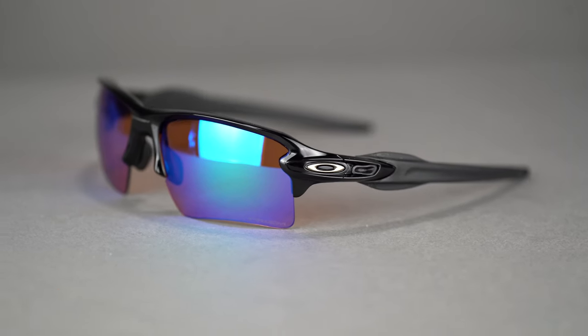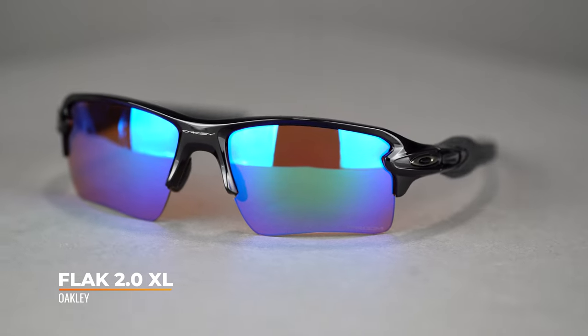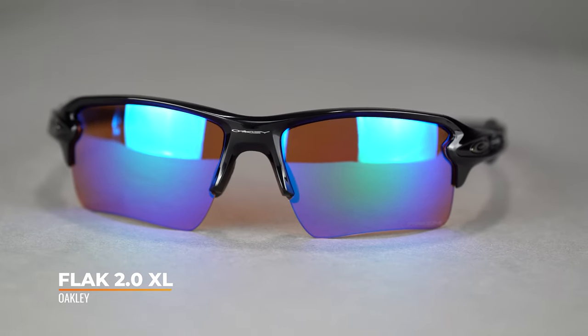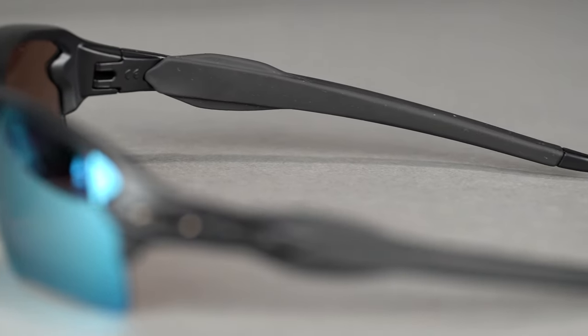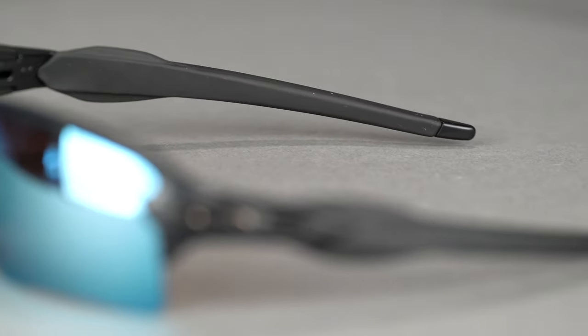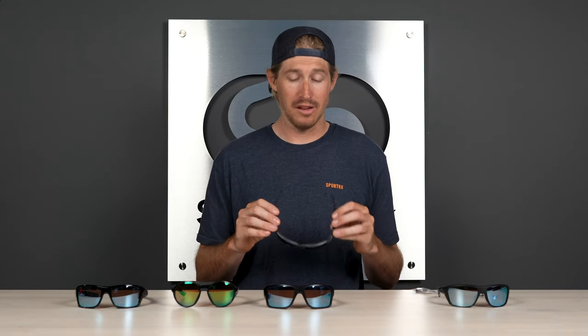Moving on to our second frame, the Flak 2.0 XL. This frame makes every list and I don't get tired of talking about it — it's a fantastic frame. This was my first mountain biking frame, which I used for fishing back when I was a kid, and my first baseball frame. It's tried and true, been around a long time. It's got a ton of extra unobtainium grip in the temples, which keeps it in place — it just gets stickier as you sweat, which is great. Stays right in place, and some unobtainium here in the nose too.